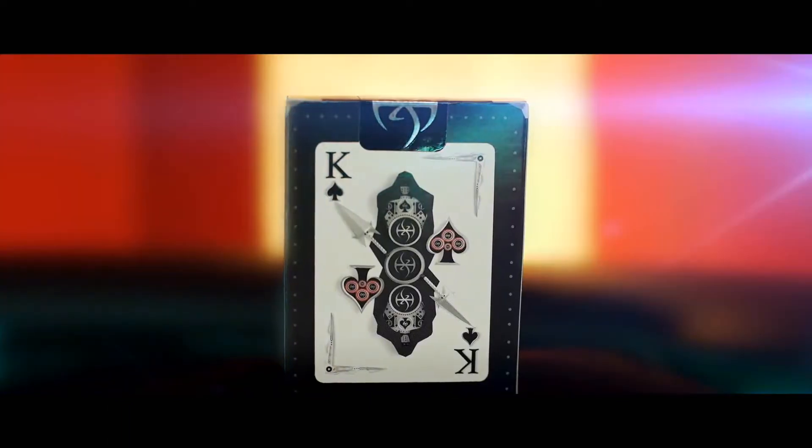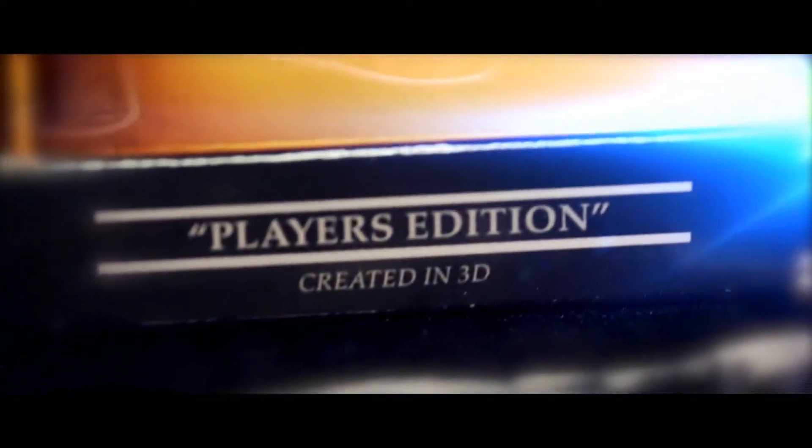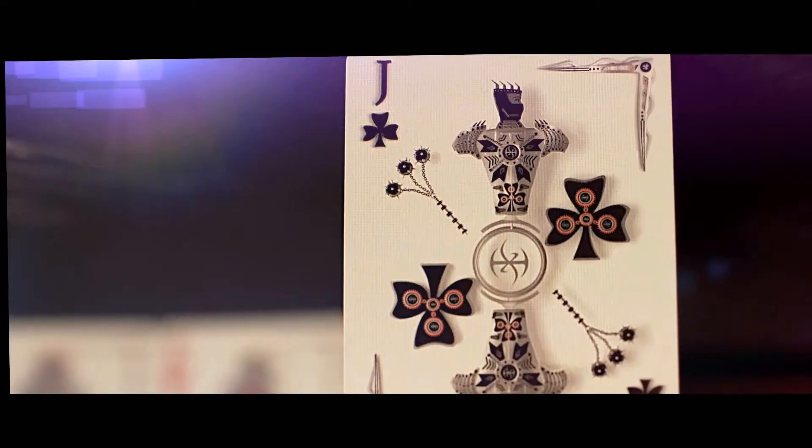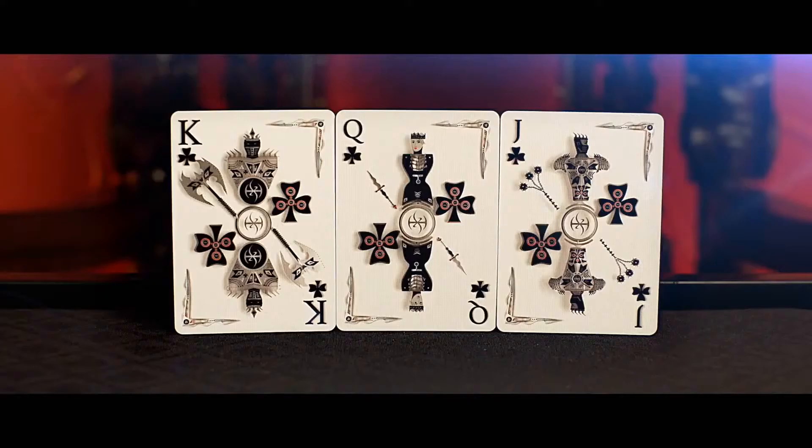The printing of the 3D renderings came out amazing. Since this particular edition is for playing games, the court cards have a subtle but effective 3D look while retaining the classic feel of traditional playing cards.